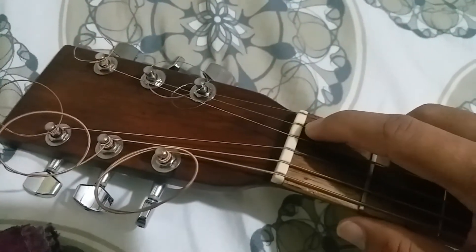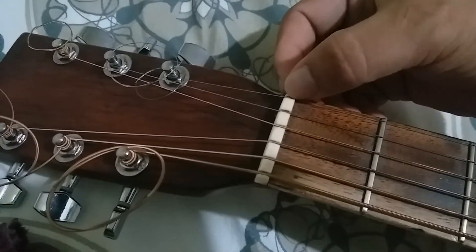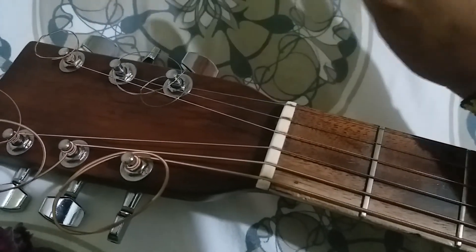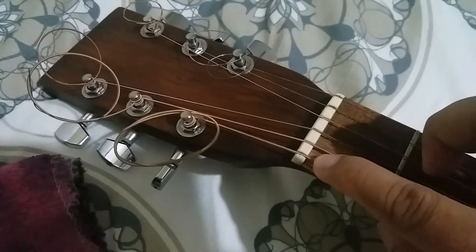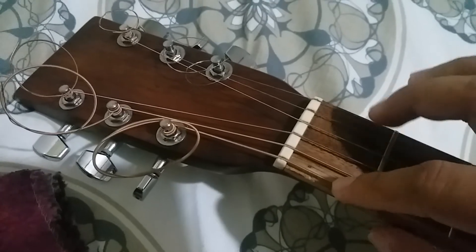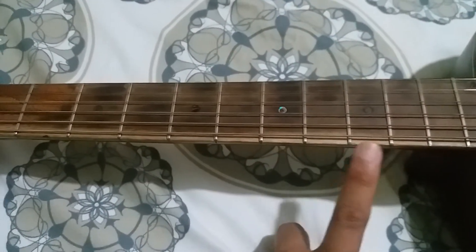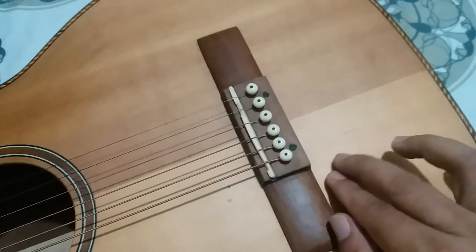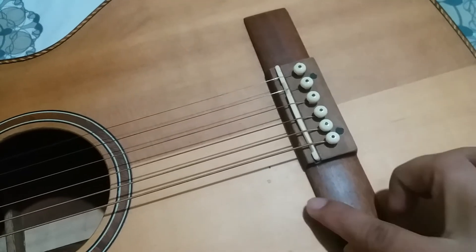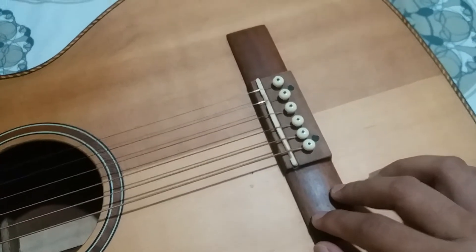Another issue was that the string nut slots were too wide, so the strings were loose and I had to find a way to make them sit properly. The sixth string was also prone to slipping out. When I first received it, strings 7 through 9 — meaning the treble strings — had fret buzz. Also, the bridge design I requested was supposed to be pyramid-style, but it came out looking like a classical bridge instead.